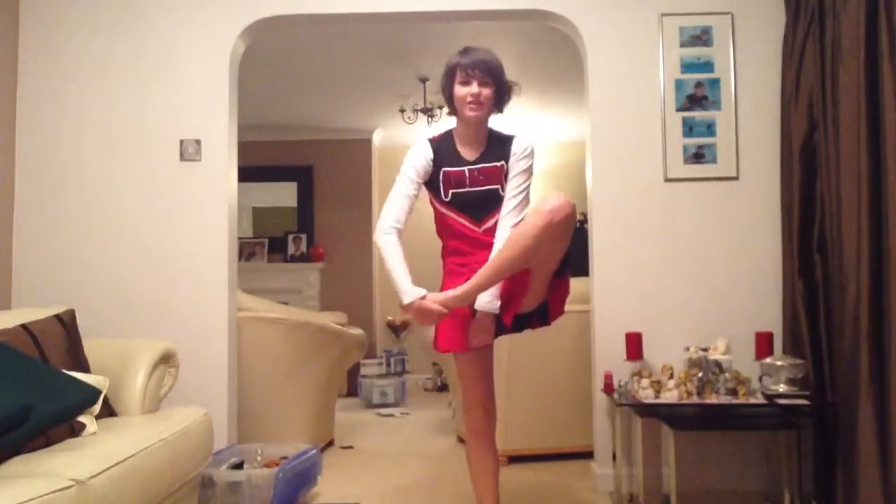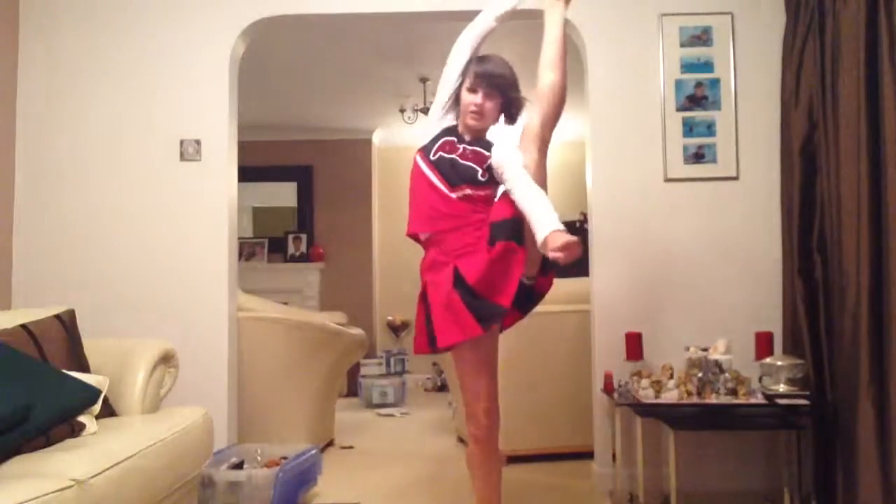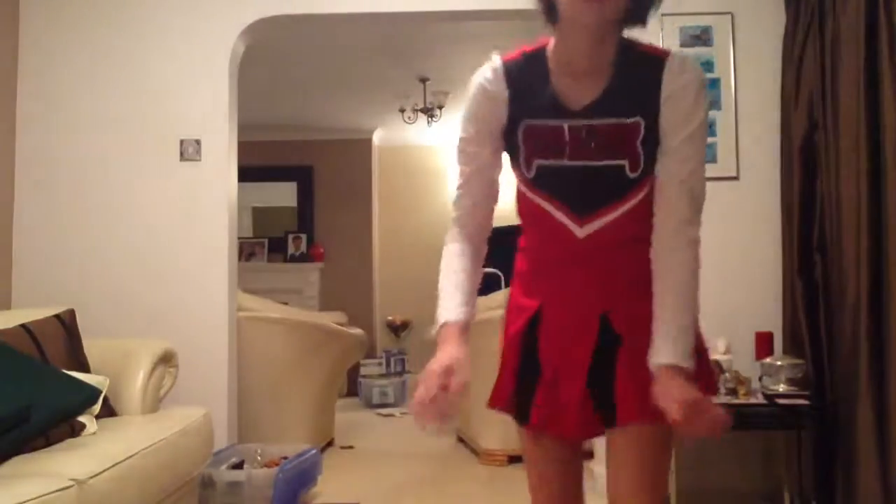You get the idea, but this is Bow and Arrow. I'll try and show you guys, along those lines.